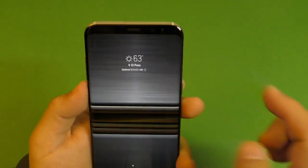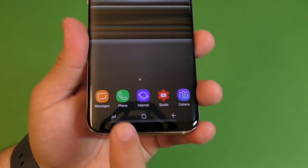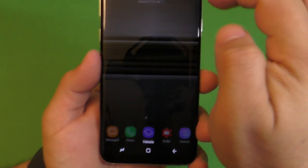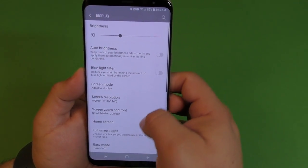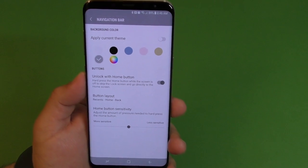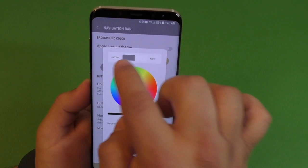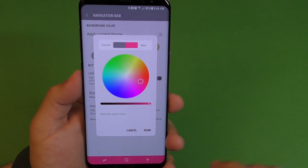Now let's show you how to change the navigation buttons. By default you have the back, home, and multitask button, but you can change the order. Go to Settings, go to Display, scroll down to Navigation Bar, and here you have the option to change the colors. Right now I have it on gray, but you can change it to other colors or even customize it to whatever color you want — like hot pink.